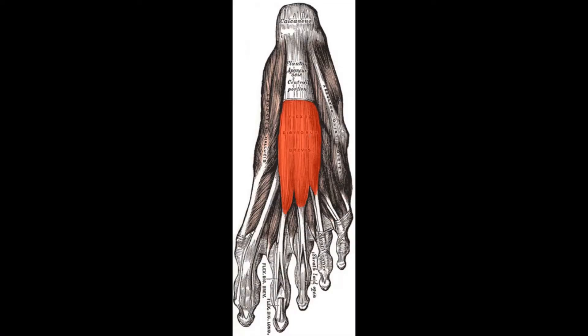Hello! Happy Muscle Monday. Today we will be discussing how to best reach your soul through your feet. The muscle for Muscle Monday is flexor digitorum brevis — we have done flexor digitorum longus before, but now we're doing brevis.